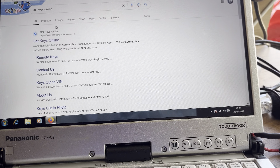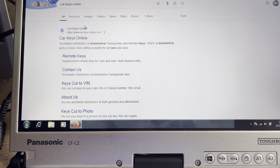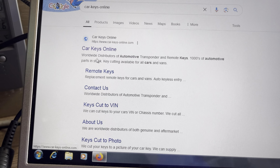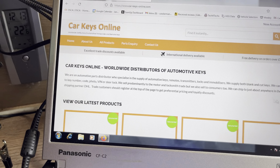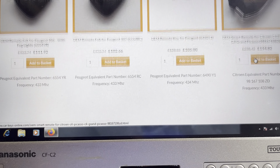Hello and welcome back to my channel. I just want to show you the company that I use to order keys from. The keys will come pre-cut and I'll take you through it stage by stage how you order your key. The company is called Car Keys Online, so if we click on that, you should have your orange screen with Car Keys Online.